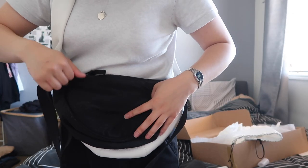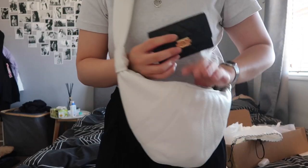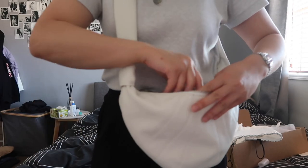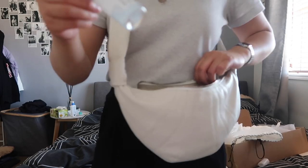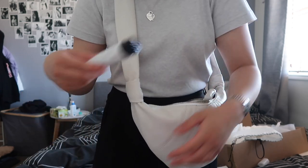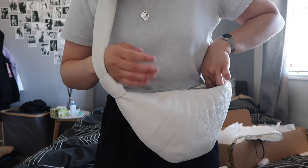I would say it's quite similar in size. I'm just going to put a bunch of stuff in here — let's put in my film camera, wallet, hair clip, mints, lip balm, hand sanitizer, hand cream, and tissues. I don't carry all this but I'm just showing you what it can fit.